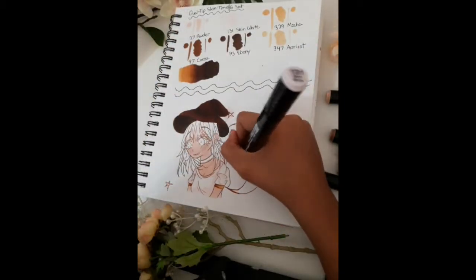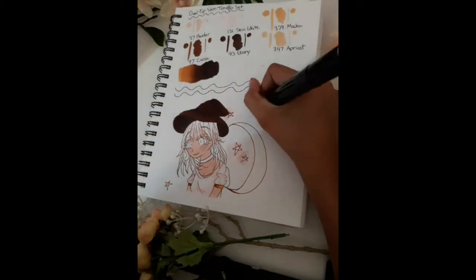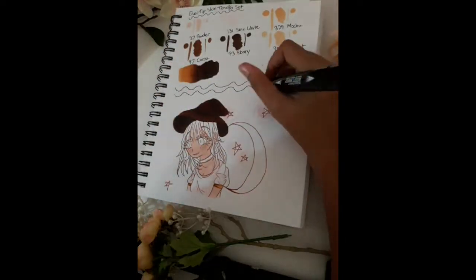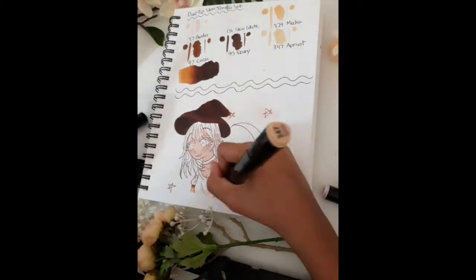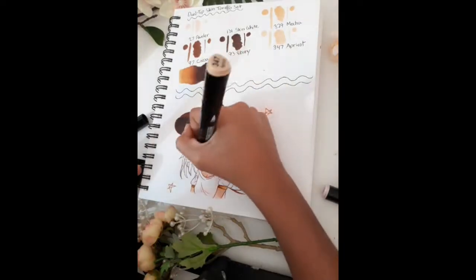So with the lightest color, skin white, it's this really pretty pink. I'm just adding a bit of a glow to all the stars on this little witch drawing. I really love how the shading on her hat turned out. These markers were really nice — they blended super well. The brush tip probably had a contributing factor to that, but they blended super well.